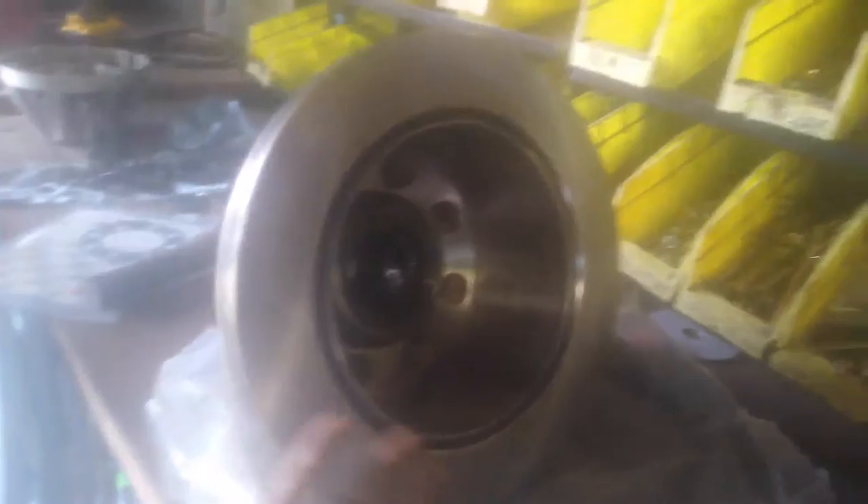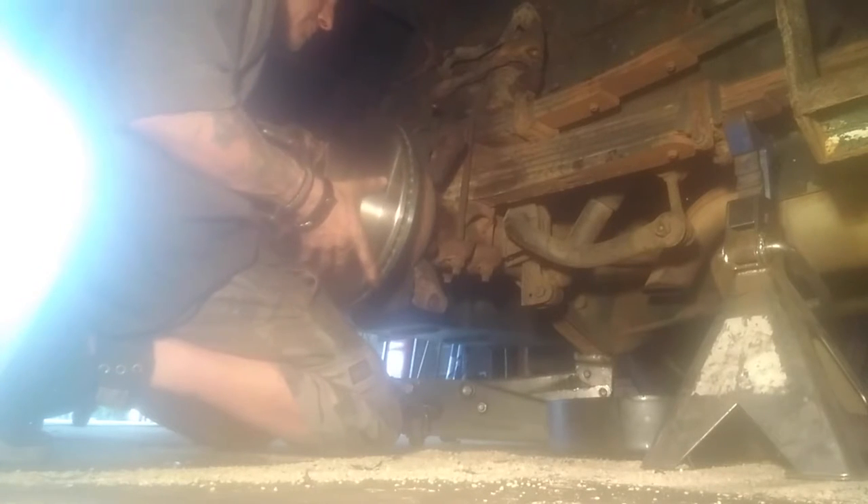Now we can go ahead and throw this rotor back on the axle. Since you had the face down before, flip it up, spray it a little, and wipe off any dirt, grime, or grease — because this will be at the back where your dust cover is and you won't be able to get to it after. Hold it up there, do not drop it. Push it all the way up — it might give a little resistance from the back seal, but that's it. It's on. Make sure it spins nice and free.